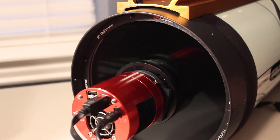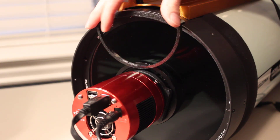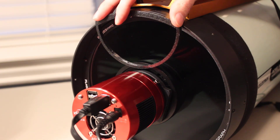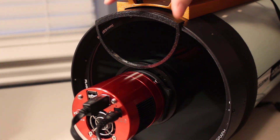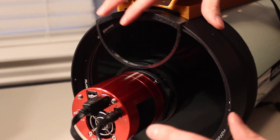Now this is one of those projects where it'd be really great if you had three arms and three hands to finish, but I'll try my best here, especially on camera. So you're going to put it on here. The most important thing in this whole process, number one, is be very conscious of your corrector plate — you don't want to touch it. So if you want to wear gloves before you start, you can, but just kind of have that in the back of your mind the whole time.